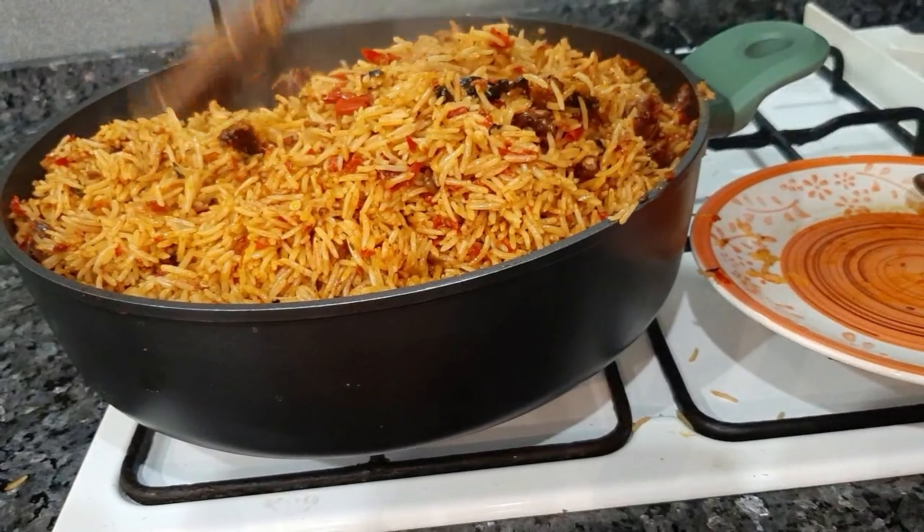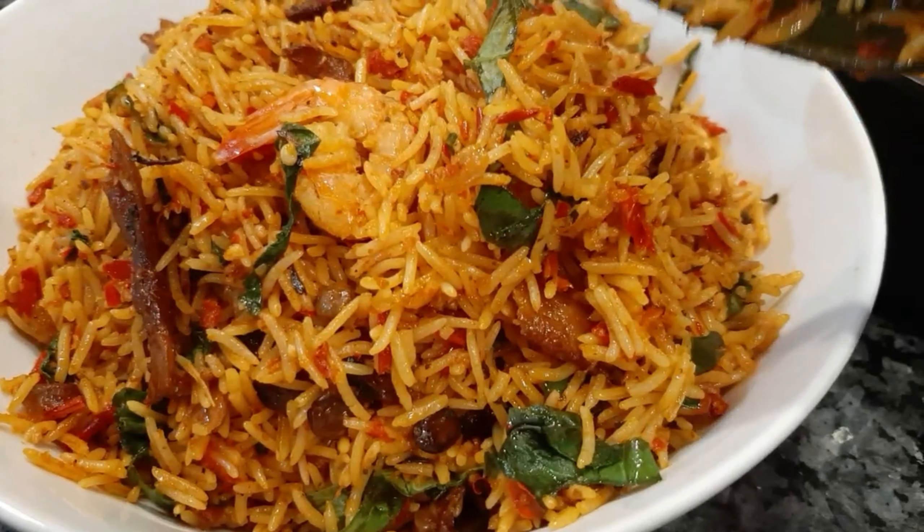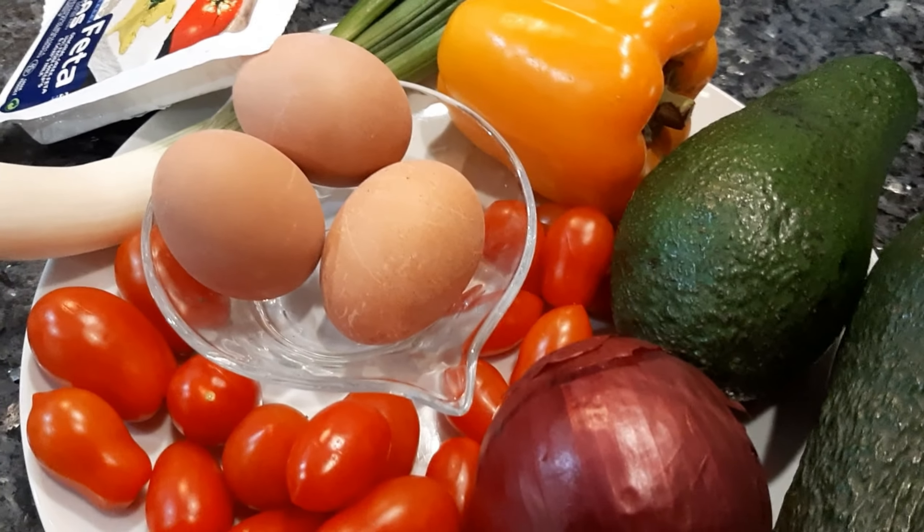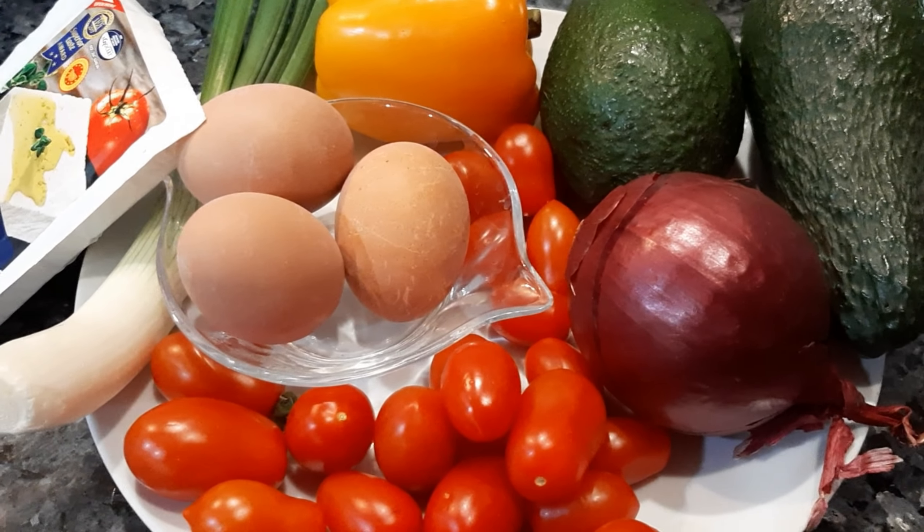I'll just advise you to try this rice — just look at it! You see why I like to use basmati rice? It tastes so good, the smell and everything is just amazing.